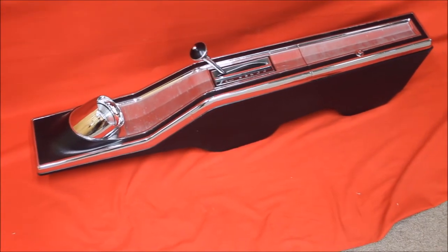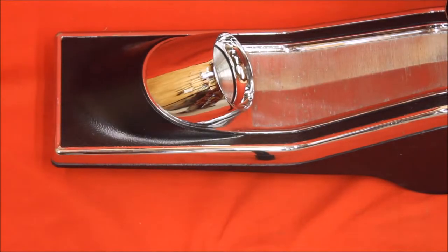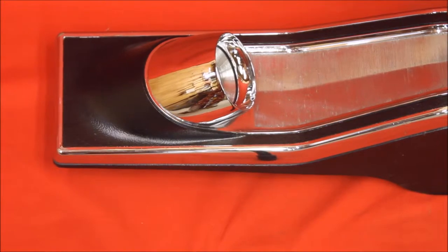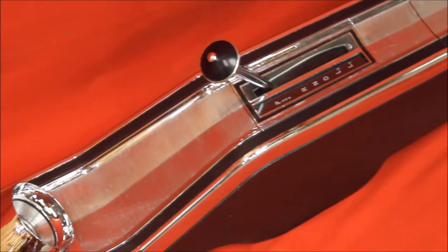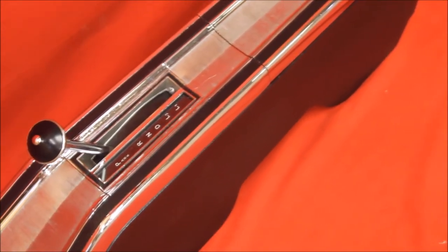Skylark console — this one's extra nice, solid, beautiful. See this gauge pod right there — isn't it clean? It just looks like it's been re-chromed. I don't know for sure if it has; it may just be the original chrome. But this is a real nice piece — it's reconditioned, repainted. Got it from the guy who reconditioned it.